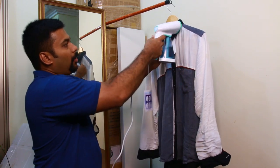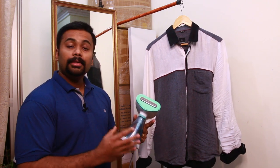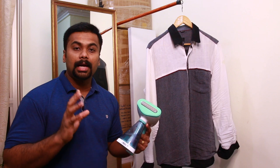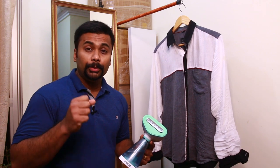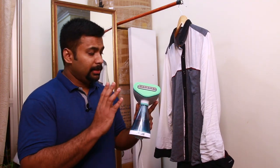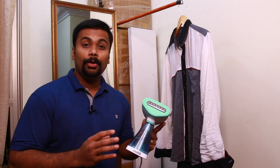If you want to use a garment steamer, you can use it instead of a common iron box. This garment steamer applies to garments gently, so the garment is not going to be damaged the way it would be with an iron box. In addition, this is a natural disinfectant. We use the garment steamer to kill mites, bedbugs, and germs. This is a strong steamer.